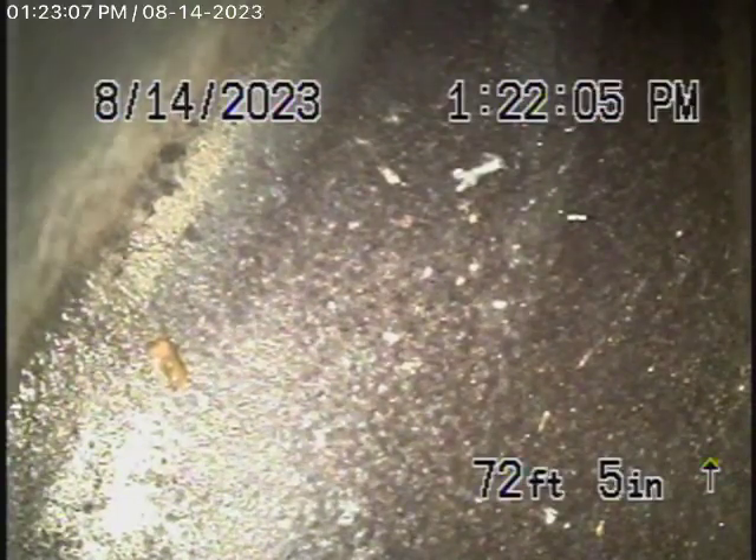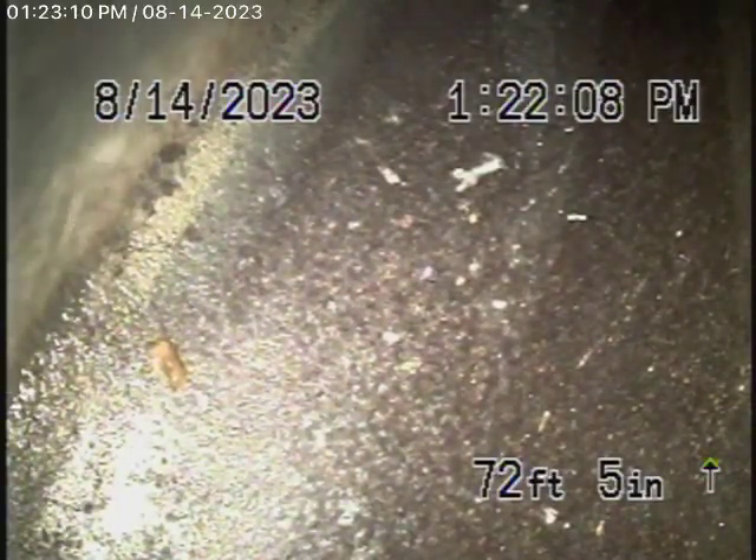We're going to run our camera from two clean-outs. We started off by running it from the first clean-out.